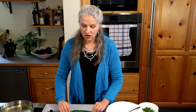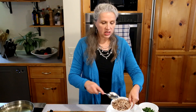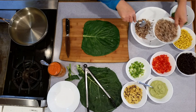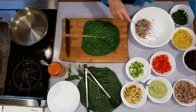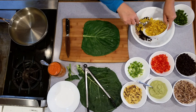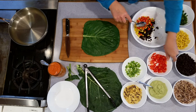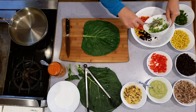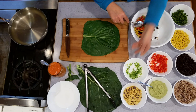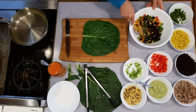There is my shell for my wrap, all ready to go. Today I'm going to be making a Mexican-inspired filling, so I'm using some organic whole grain brown rice blend, a little bit of black beans, a little bit of corn, some red pepper, some sliced green onion, and some cilantro.